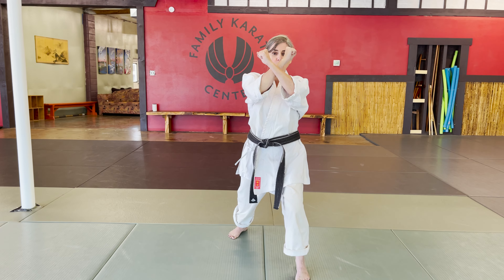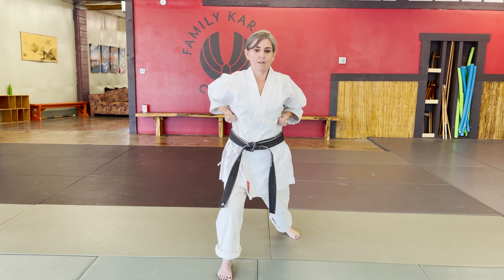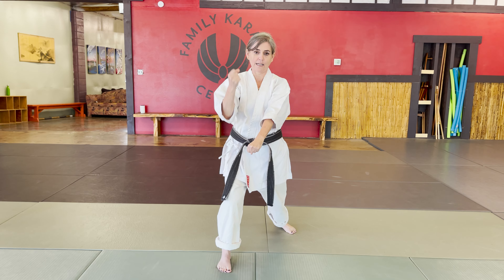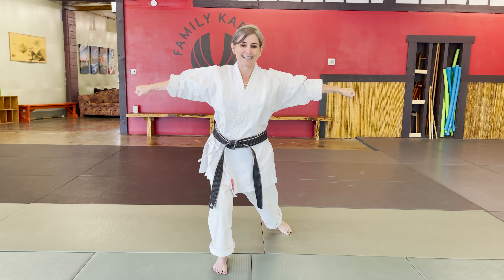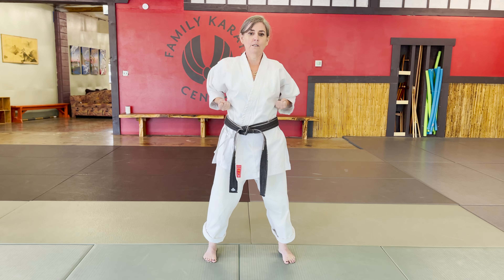X — both fists are out Wonder Woman style. C-step back again, double pull. X — this hand's lying, this hand's standing, double standing, double lying. Stand up, C-step, bring them together, and pull.